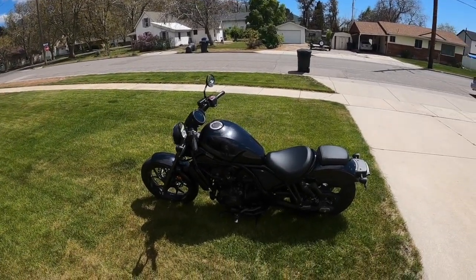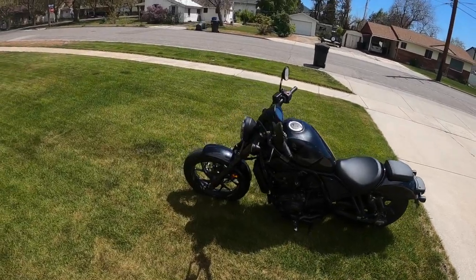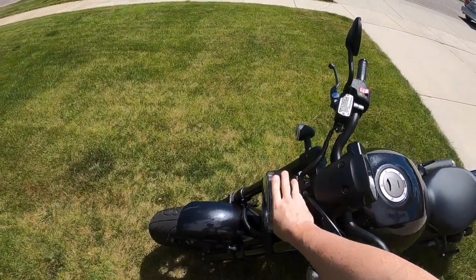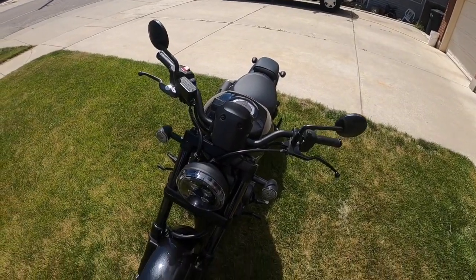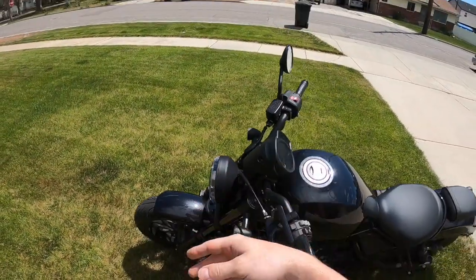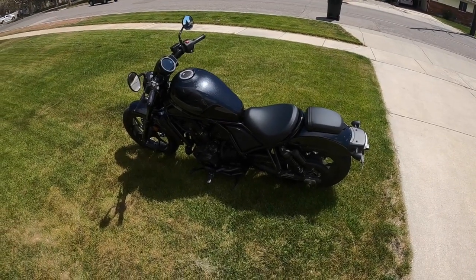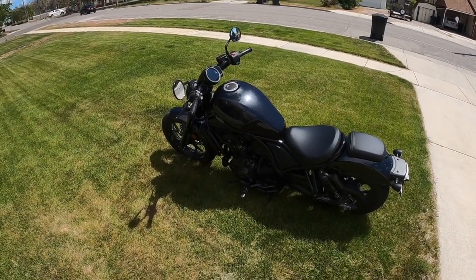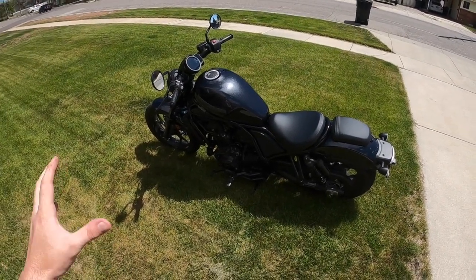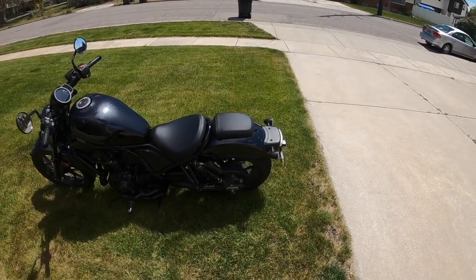Hey guys, just want to do a quick unboxing here for you. I've been looking for a while for a Rebel 1100 headlight cowl — just the small one, not the big batwing fairing that I've been seeing everywhere — just the smaller one. I was looking online and I was only able to see the small fairing for around $250, because it comes with the fairing and also the little attachment piece that goes with it.